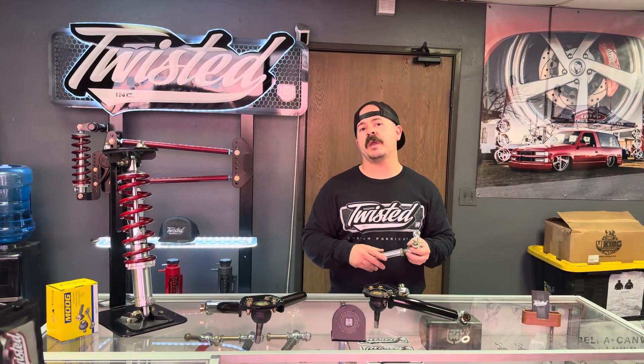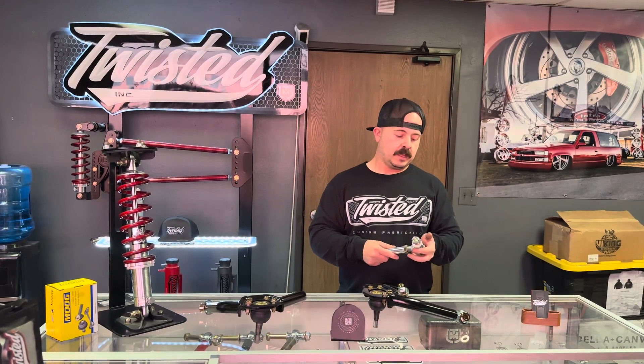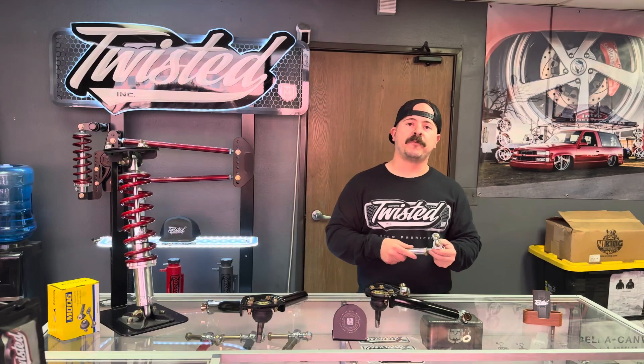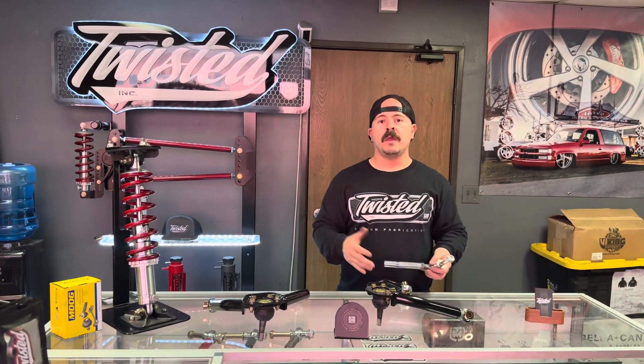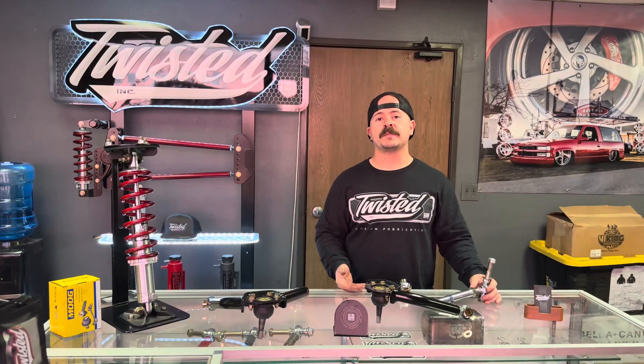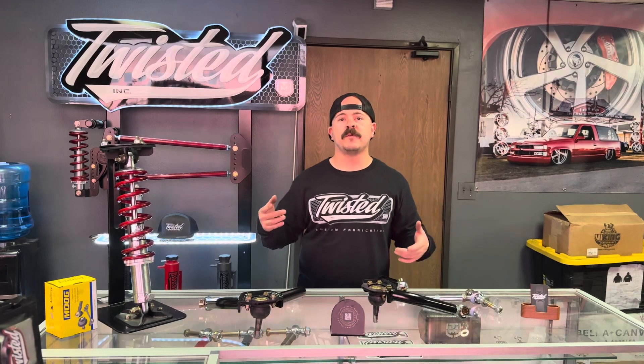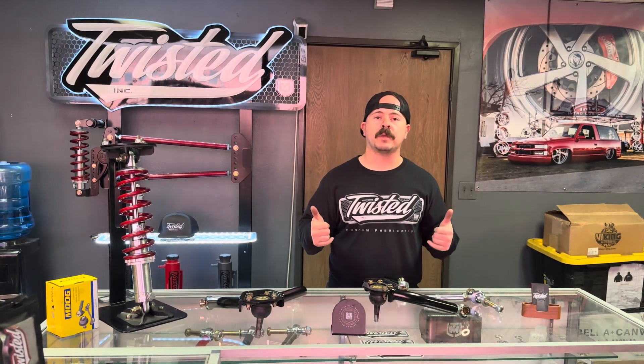All this stuff we recommend getting installed by a professional — be safe, and obviously you want everything to perform optimally. Any questions, feel free to hit us up. Everything's available on our website at custommetalworks.com — get yours ordered. Any questions, feel free to call, DM, or email. Have a good day.